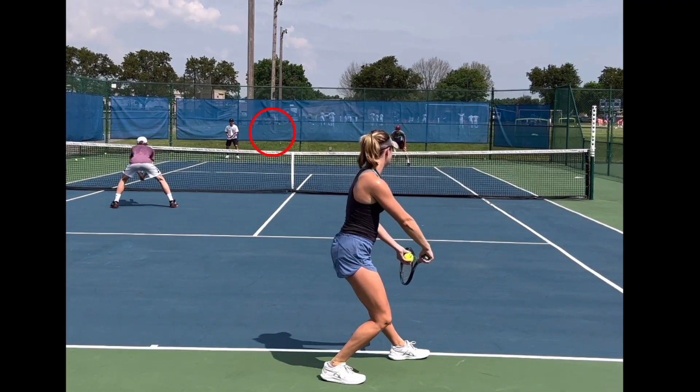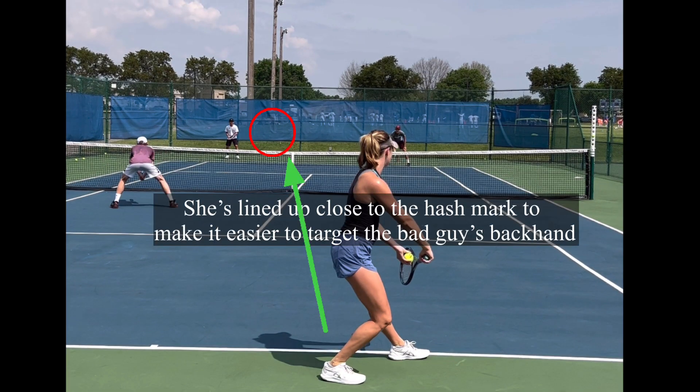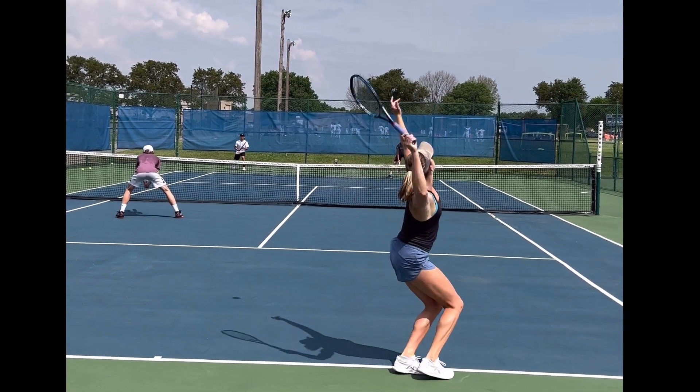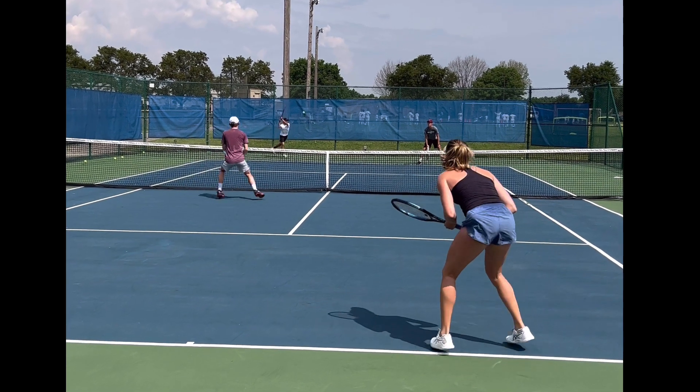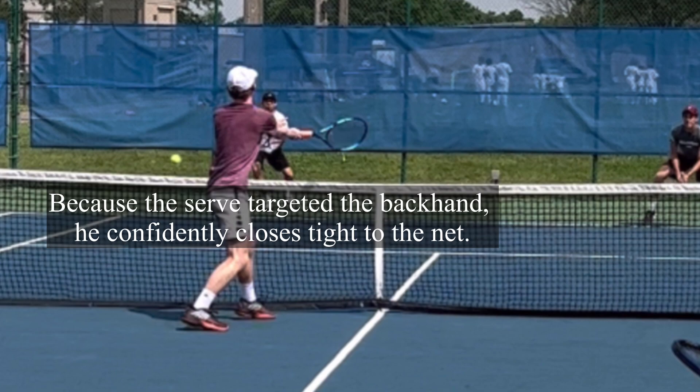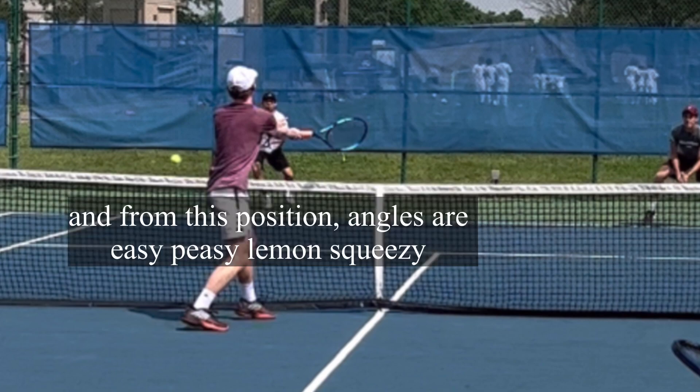Let's break this down. She's lined up close to the hash mark to make it easier to target the bad guy's backhand. When he sees the bad guy split step, he moves diagonally towards the net strap. Because the serve targeted the backhand, he confidently closes tight to the net, and from this position angles are easy peasy lemon squeezy.